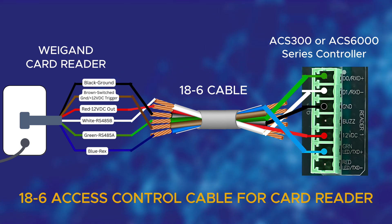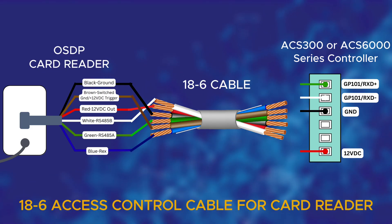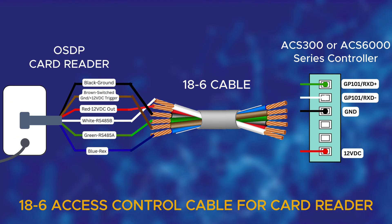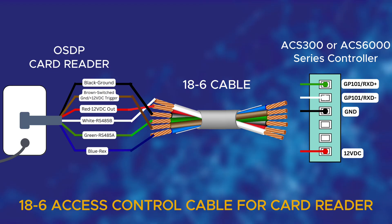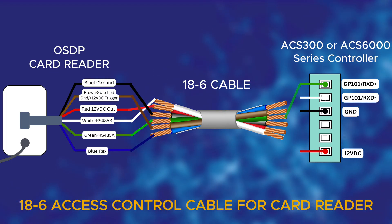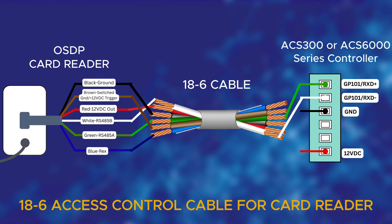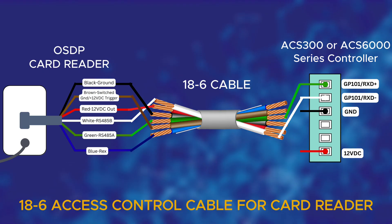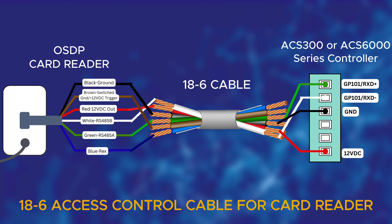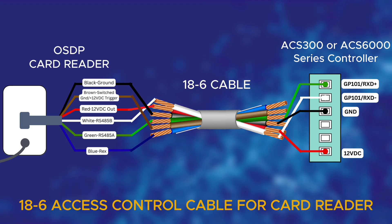Now let me show you how to wire the OSDP card reader to the ACS100 or ACS6000 series controller. The OSDP card reader wiring remains the same, but when connecting it to the controller, we'll only be using four wires. The green wire connects to GP101RXD+. The white wire goes to GP101RXD-. The black wire is for ground GND, and the red wire connects to 12VDC power. Make sure all connections are secure and matched to the correct terminals on the controller.